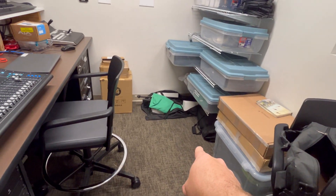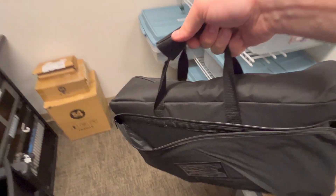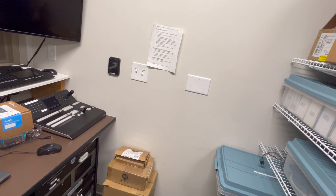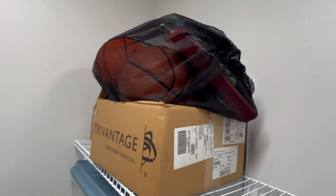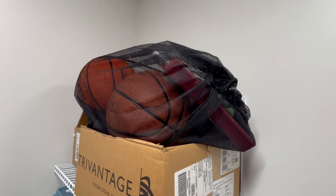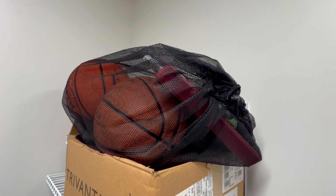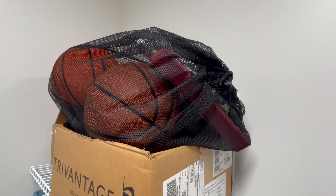As we come in, down here below you can see this black bag. Sometimes the black bag will be found right here, but inside this bag is all the equipment we need to run the scoreboard. I currently have in this bag all the game balls, the official scorebook, and the rules of the league.